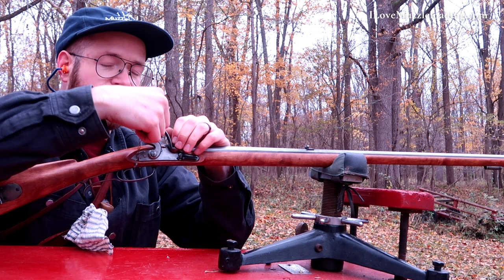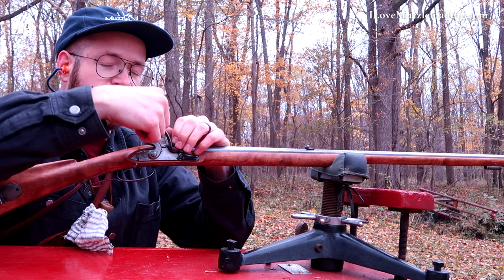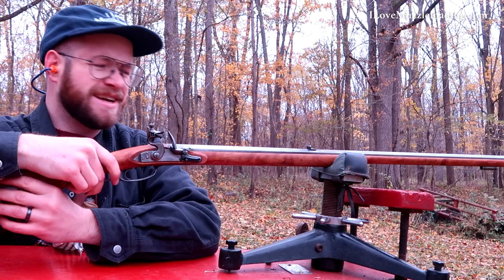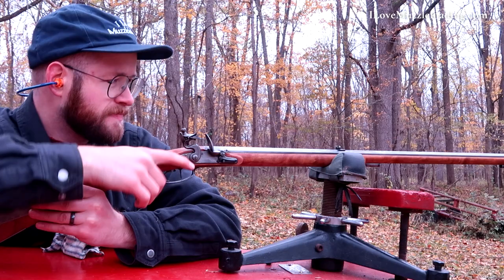I will say, being so damp, our pan is going to need some cleaning after this for sure. I feel like this is what it must feel like to try to shoot a flintlock in the Pacific Northwest on a day like today. It's just an ugly day.